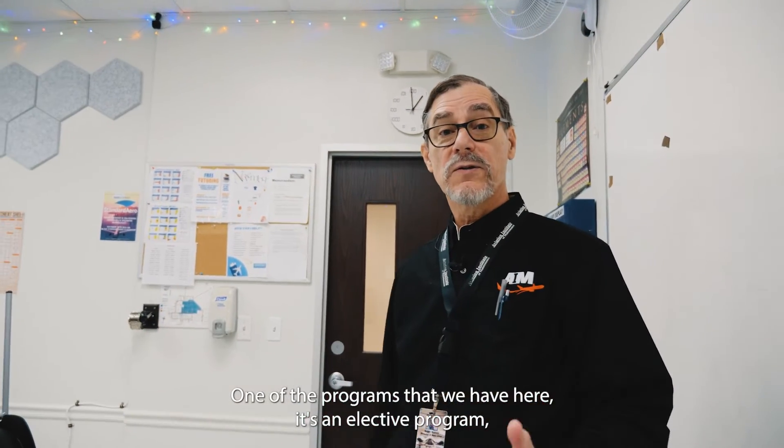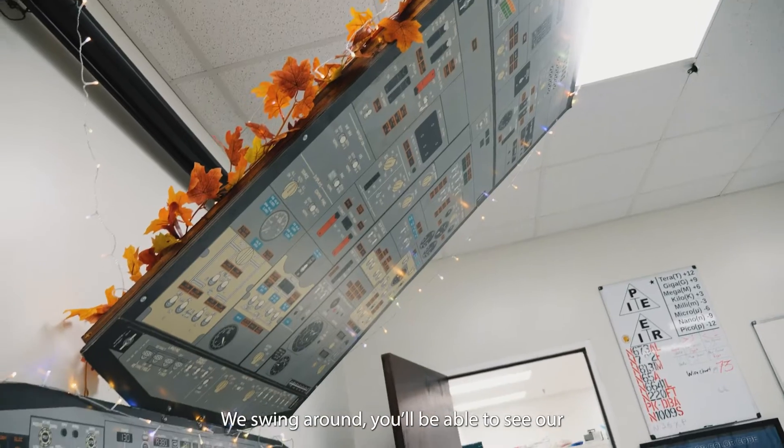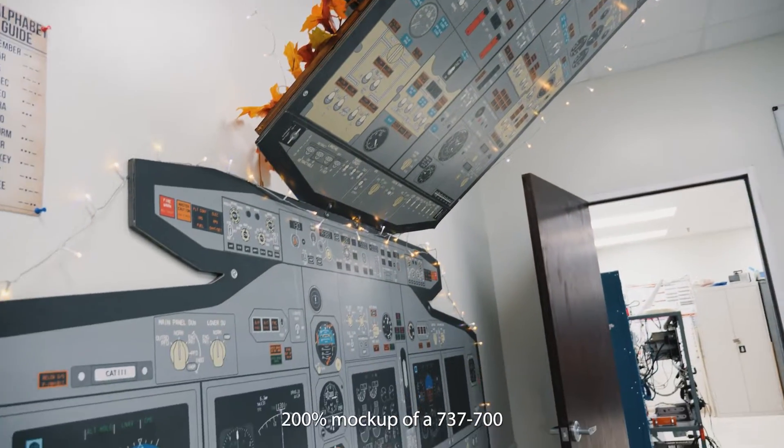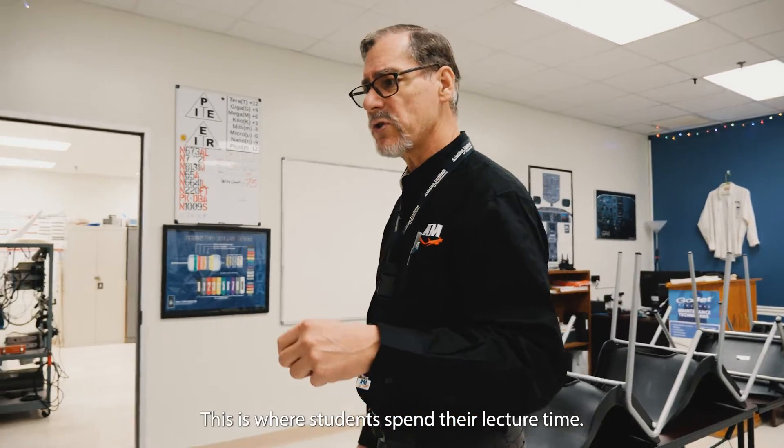One of the programs that we have here — it's an elective program — is on avionics. Avionics is actually the electronics of the aircraft. We swing around to be able to see our 200% mock-up of a 737-700. This is our classroom, where students spend their lecture time.